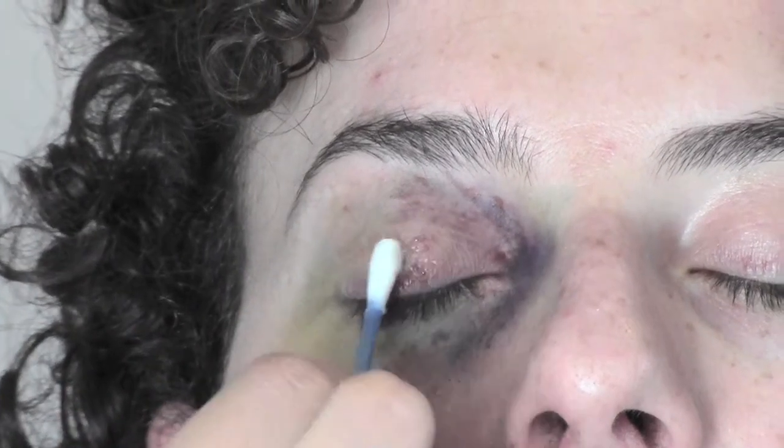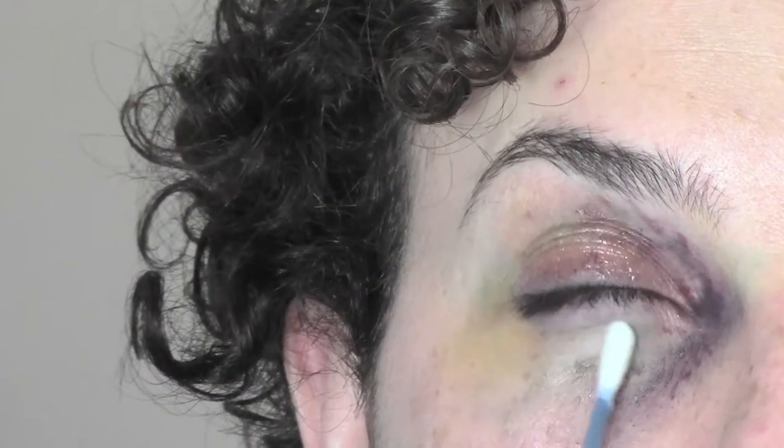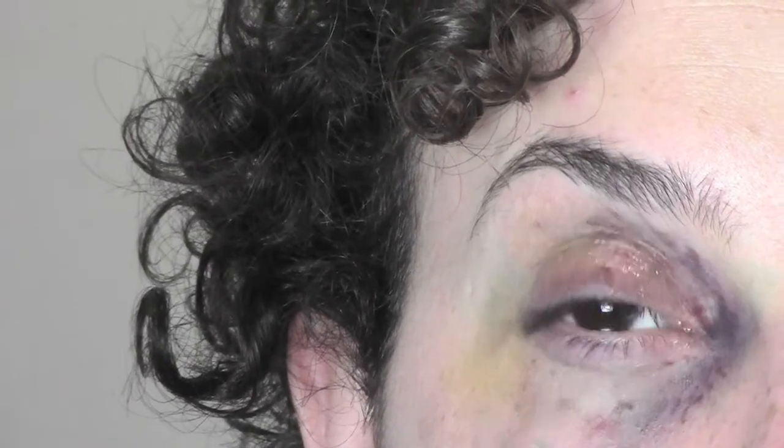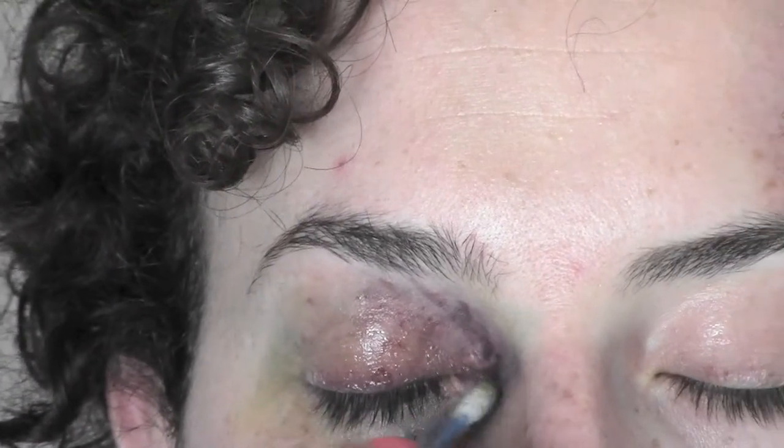Especially in the center of the eye with a cotton bud, because it's gonna reflect the light and give us the effect of a swollen eye. A little bit of Vaseline also under the eye — I'm gonna use it to remove a little bit of color and to make it more irregular so it doesn't look too precise.